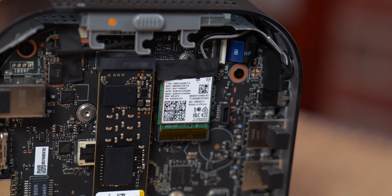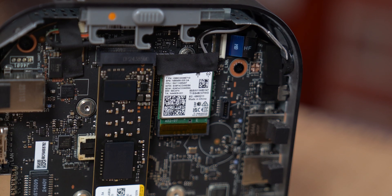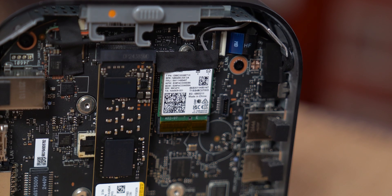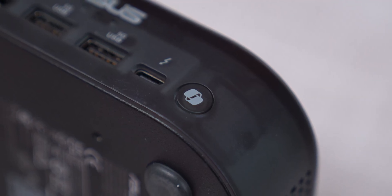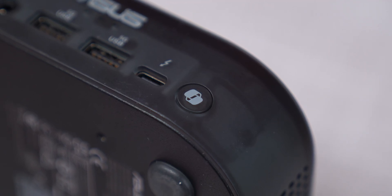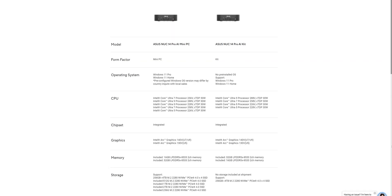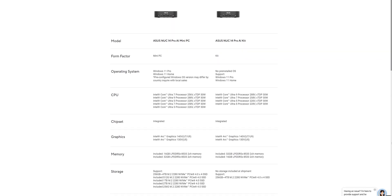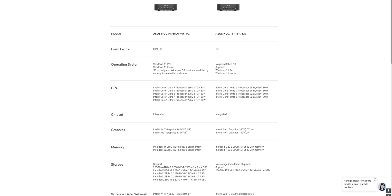Most components are soldered, except the SSD and the Wi-Fi 7 module, which realistically most users will never replace. There's a dedicated Copilot button on the front, but if you mount this on a VESA bracket, who's really reaching around to press that? Those resources could have been used elsewhere. Also, there's no bare-bones version, which is a shame — it would have been great to build out a config that fits your exact needs.